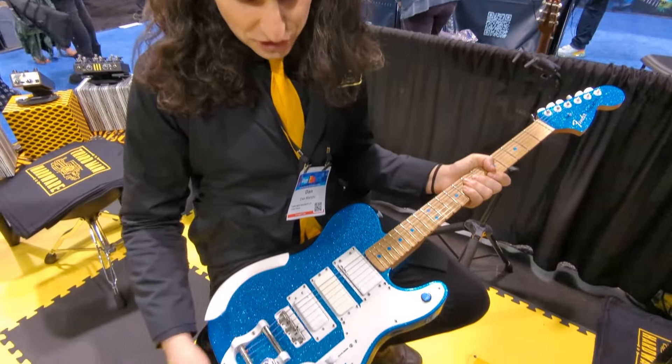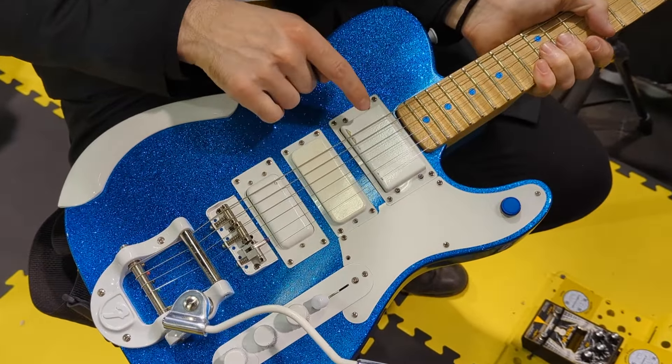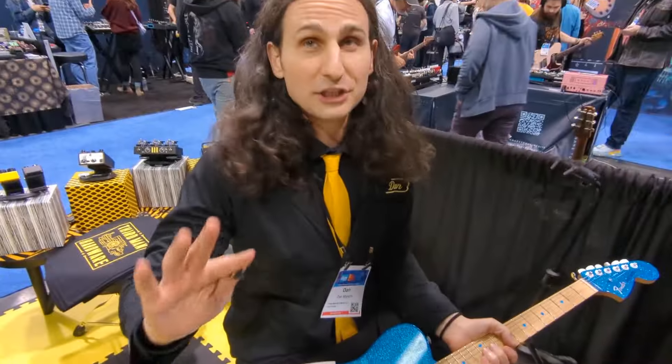Not every guitar has all these functions on it. It's a Phil Pertron pickup, a P90, and a full range — all by Tim Shaw at Fender. Brilliant, brilliant guy.